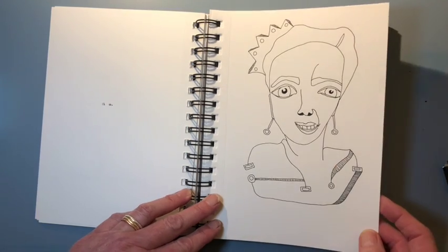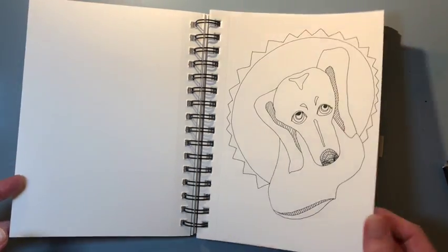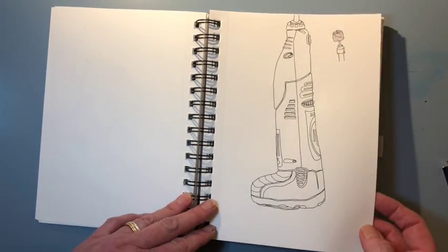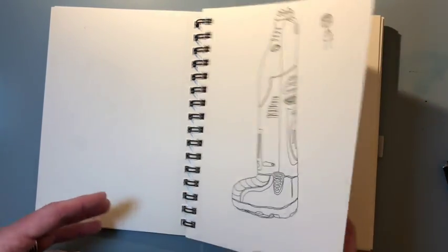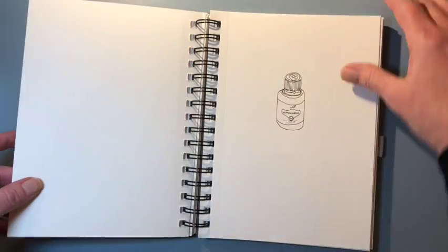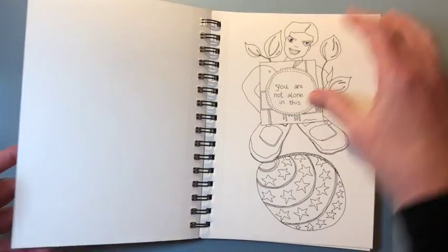If you've watched my videos before, you know I really love drawing faces, people, and things. This is a tool I use to actually file down my dog's toenails. Hand soap pump. Essential oils.